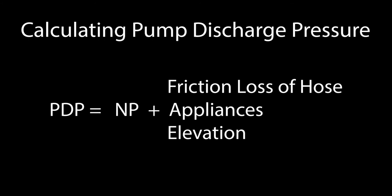Once all the values have been identified, begin with the required nozzle pressure, add the friction loss of your hose, the friction loss from any appliances, and then add or subtract any loss or gain from elevation. This identifies what pressure you need to pump at the engine.